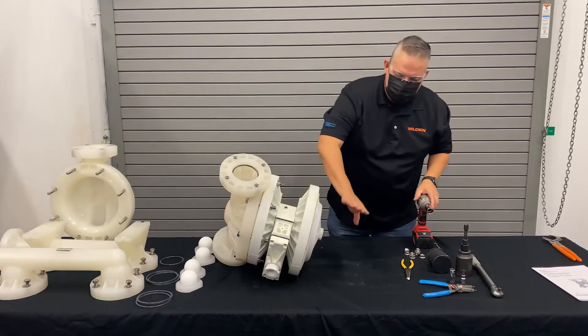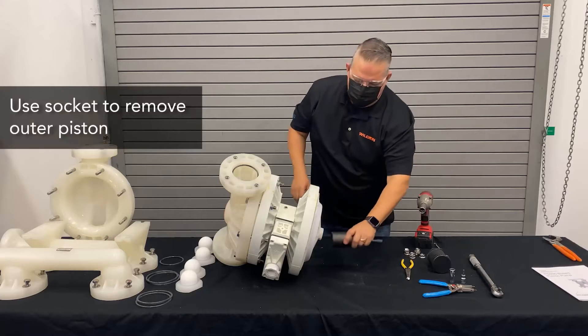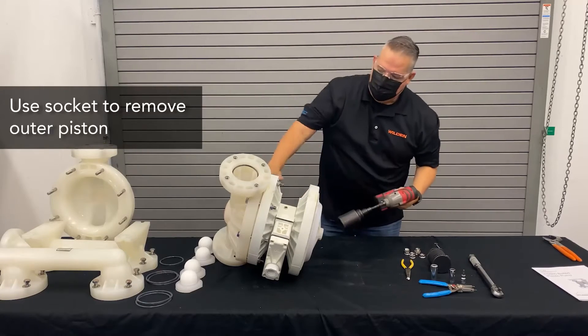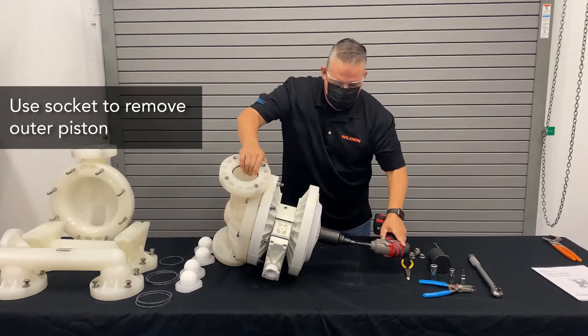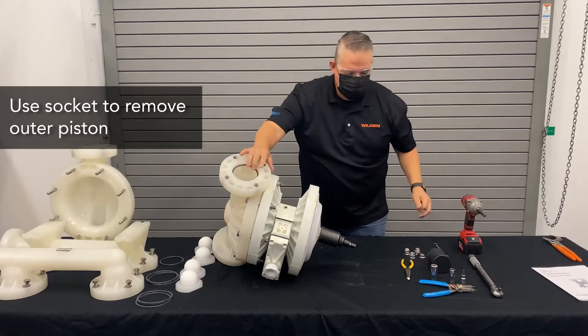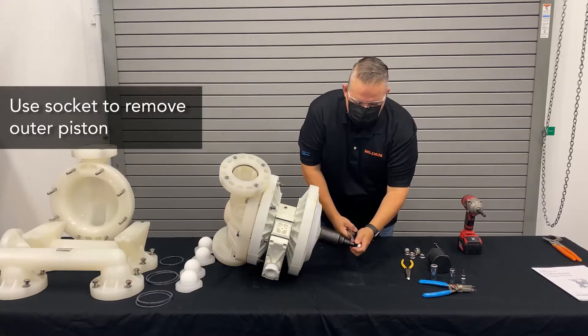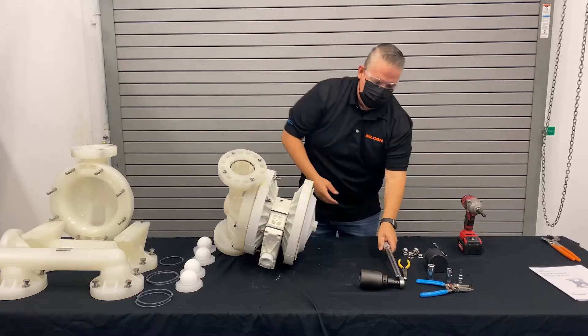What we want to do is remove that outer piston. To do that, we simply use a socket. I like to leave the one liquid chamber on so that it holds that assembly in place. Once that's broken free, you can simply remove that outer piston. All you have to do is break it free, then we're ready to go.